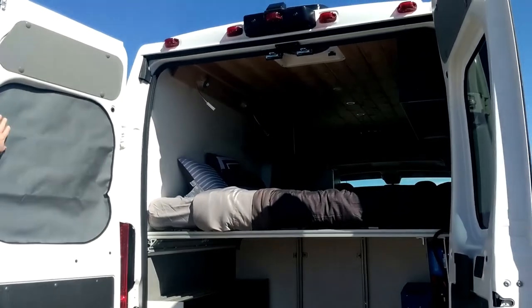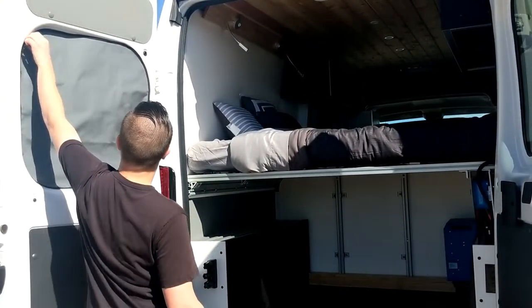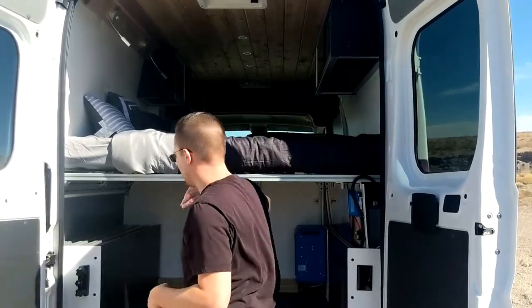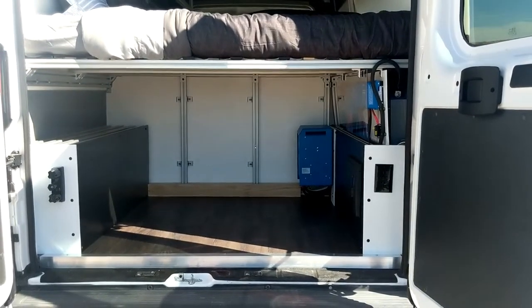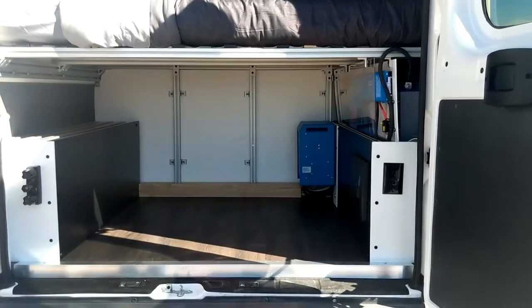As you can see, here are the magnetic covers for both of the back windows. They're really easy to store. You'll notice the bed is a little higher — 32 inches of clearance underneath for bikes or whatever else you need to bring. A lot of storage space.